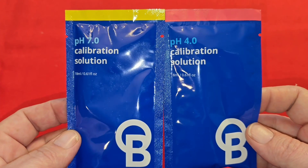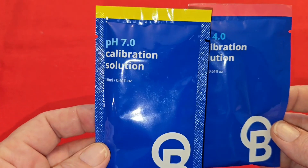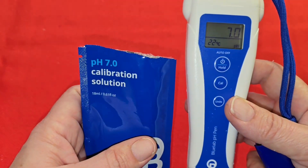After 24 hours of soaking in the KCl storage solution, you're going to want to calibrate your meter first to 7 and then to 4. I'm going to show you how to do that now. Let's start off by calibrating to 7.